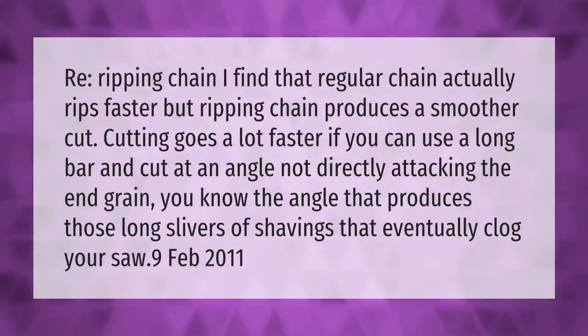Regarding ripping chain — regular chain actually rips faster, but ripping chain produces a smoother cut. Cutting goes a lot faster if you can use a long bar and cut at an angle, not directly attacking the end grain. That angle produces those long slivers of shavings that eventually clog your saw.